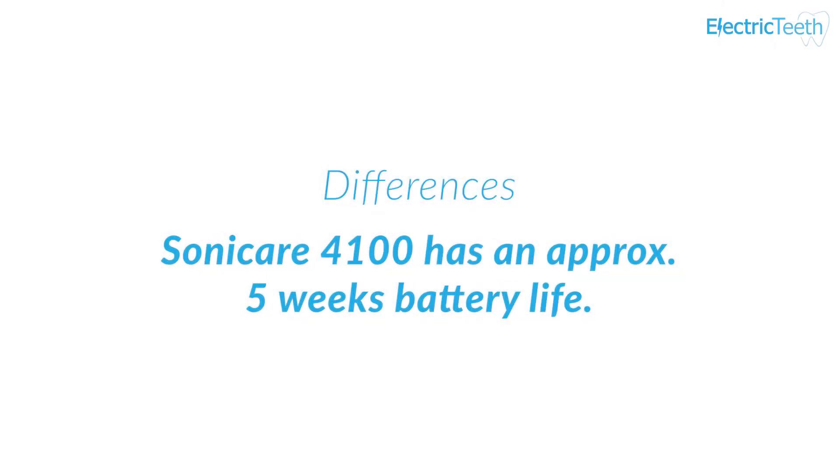Both electric toothbrushes have a built-in rechargeable lithium-ion battery, suggested to last around two weeks. However, the 4100 outperforms the 1500 by quite some margin — you can typically expect up to around five weeks with the Protective Clean, compared to the two weeks with the Smart 1500.